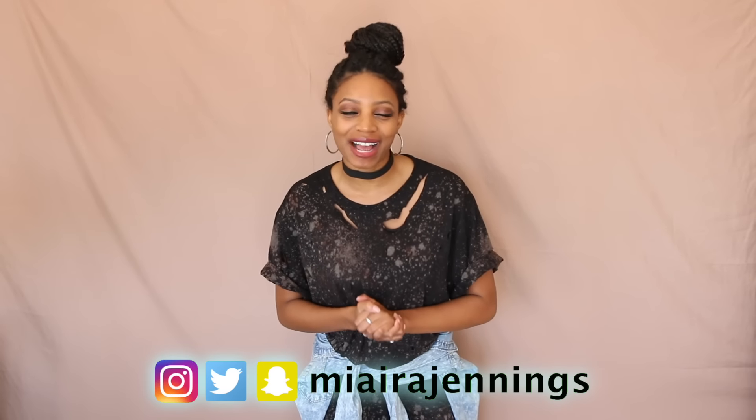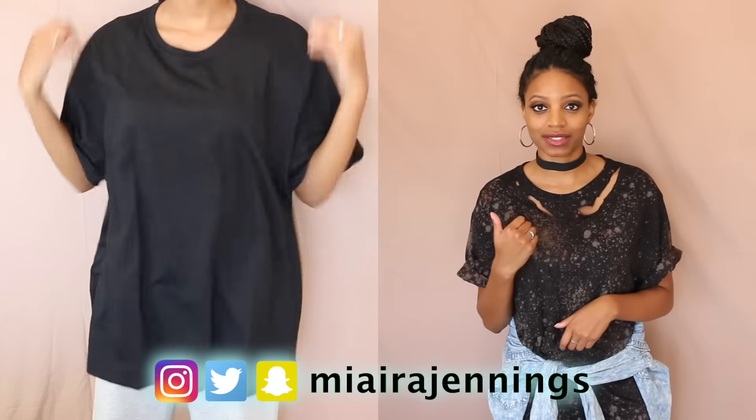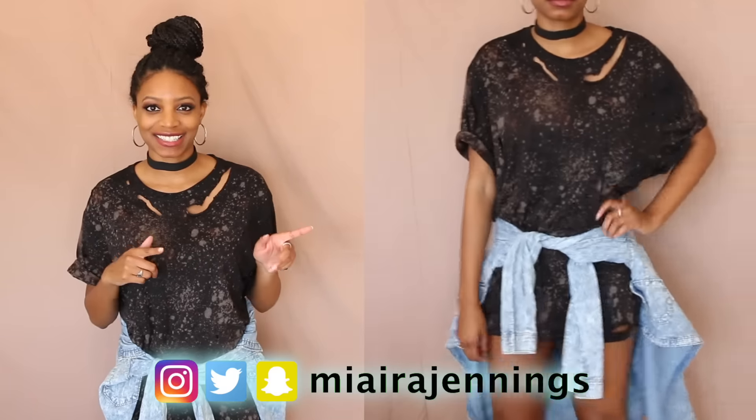Hey guys, welcome back to my channel. I'm Miara Jennings and in this video, I'm going to show you how I turned this into this. Stay tuned.